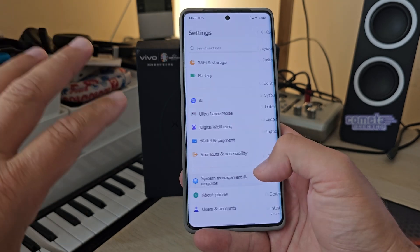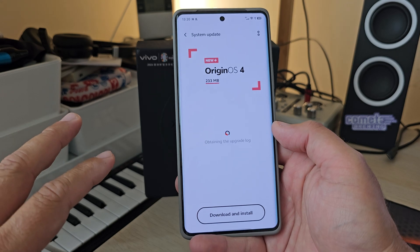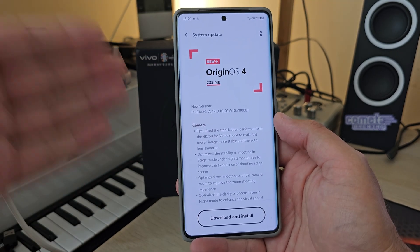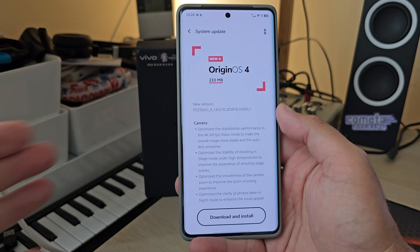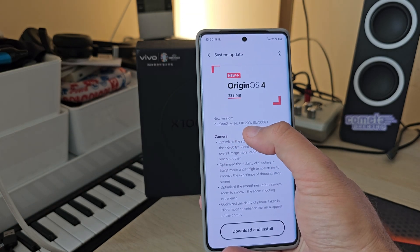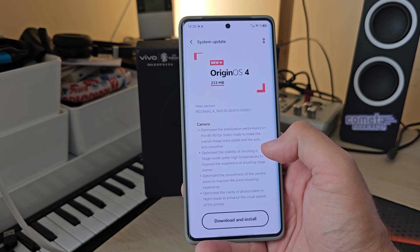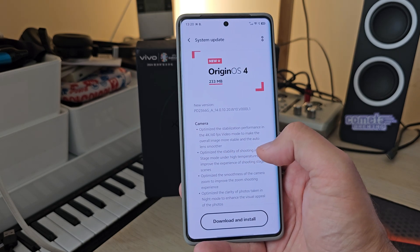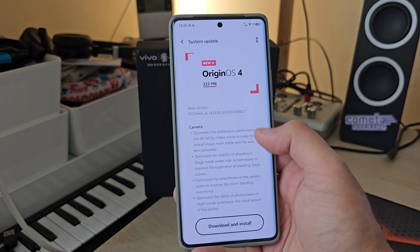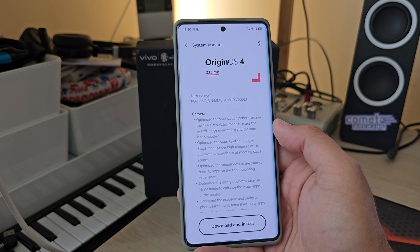Back on the update topic — I'm using my phone with the stable update. Today I logged in and got another update. I've had the phone for about two weeks and this is the third update. The version here is 14.0.10.20. It optimizes the stabilization performance in 4K 60fps video mode to make the overall image more stable and the auto lens transition smoother.